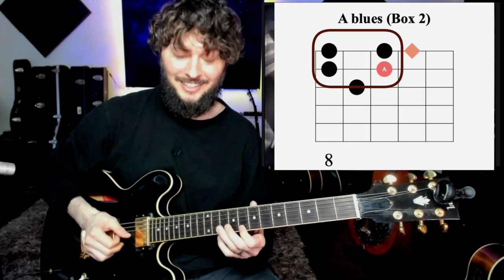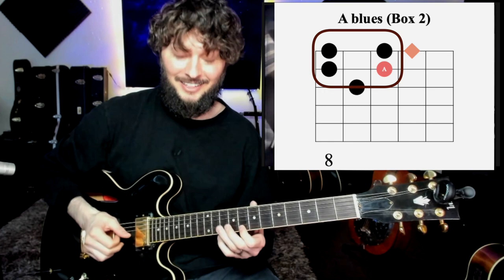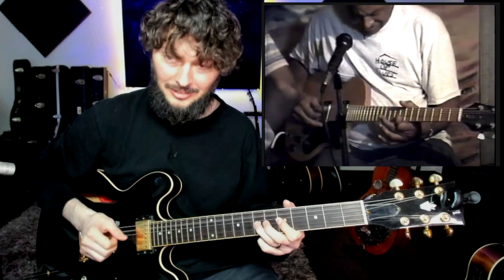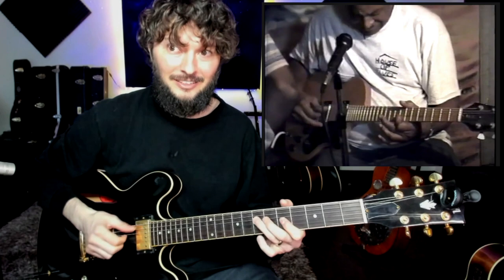This is the same little shape from 8 to 10, and then you have the same shape from 5 to 7 on the middle two strings. So that riff that we just did, or a variation similar to that - we're going to do that same kind of variation up here in that same box.